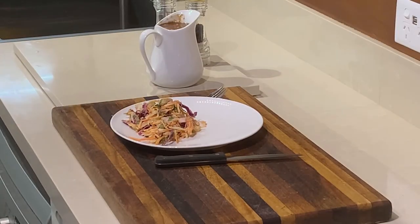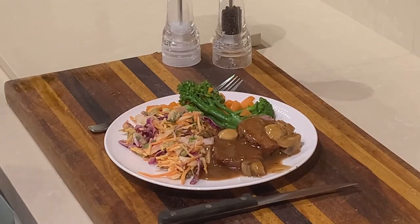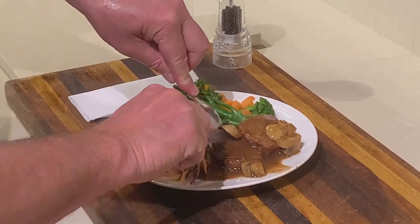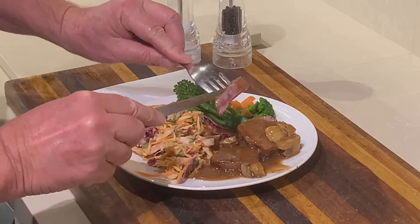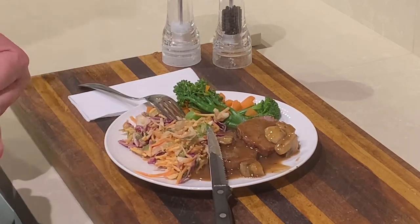Throw on a bit of coleslaw and some veggies — just some carrots and broccoli — throw those on first, then add the meat and a bit of gravy. Jack's not allowed in the house. Thank you Jesus for our food — amen. It's beautiful free-range meat, look at that — a little bit of pink in there, ready to go. Five-star restaurant with home cooking. Hope you enjoy!